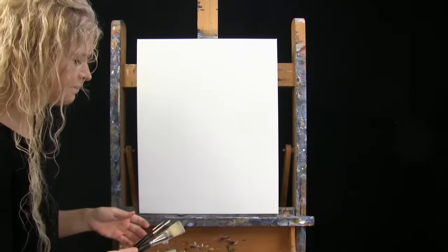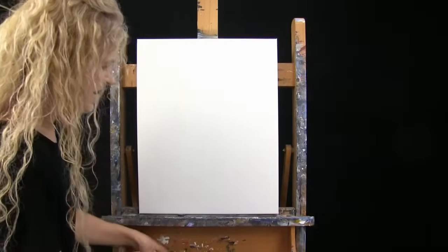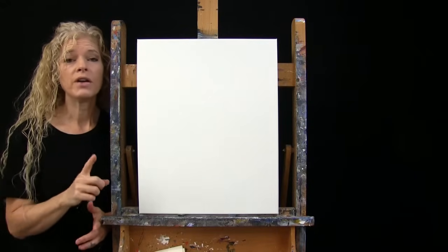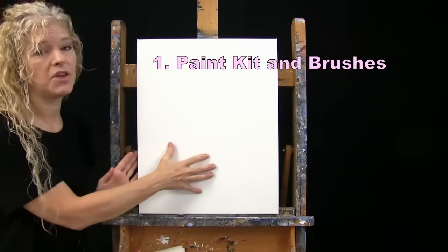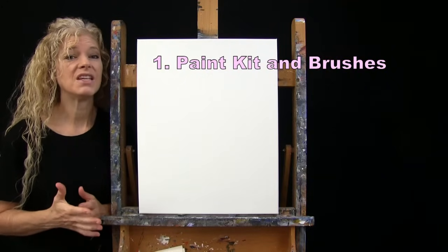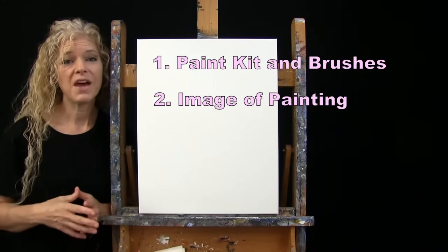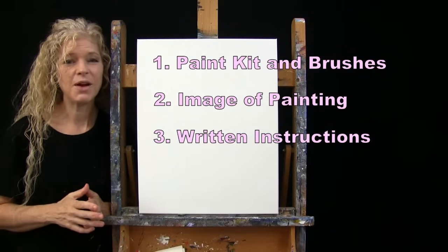You'll also want a cup of water for washing brushes and a towel for drying them. In the video description below, I provide a link to my shop where you can purchase the same paint kit I'm using, individual items like my brush line, a free downloadable image of the final painting to use as visual reference, and written step-by-step instructions. That's all you're going to need today.